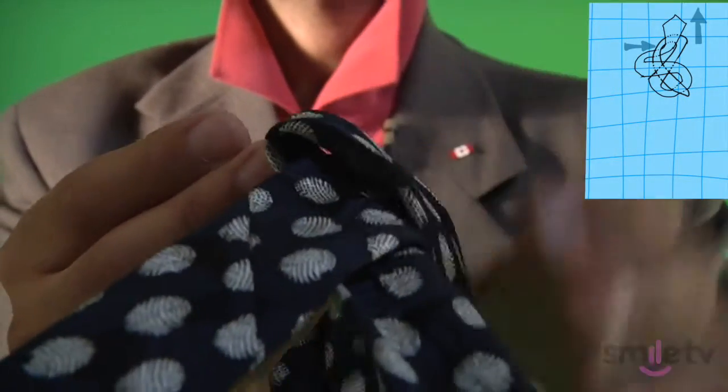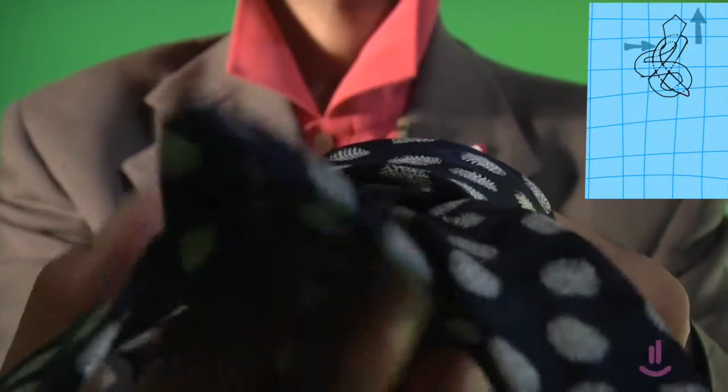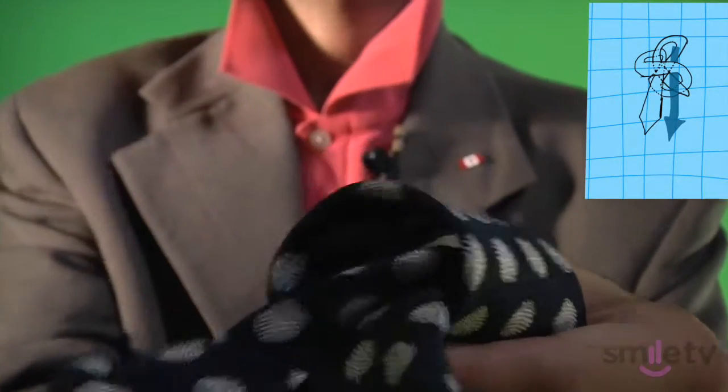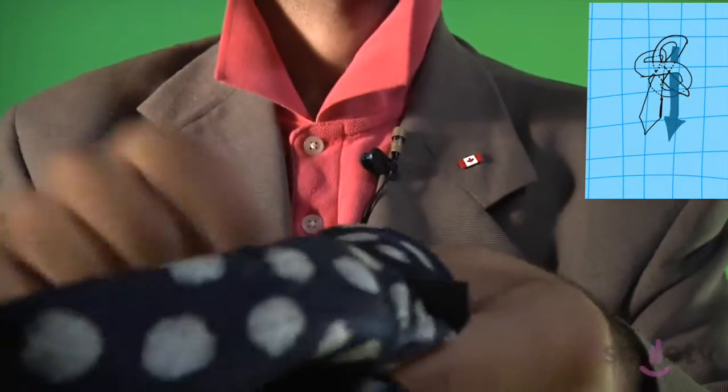This is the hole we're gonna be pulling everything through, so keep that in mind as you take the thick side, move it right up next to your neck, pull it up. All right, there you go, almost there — we just need to put it through here. Here's the thick side, you pull it all the way through it, there it comes.